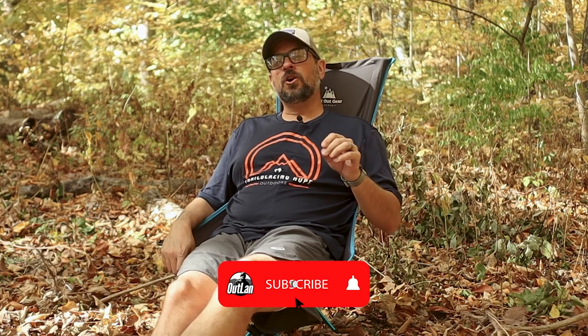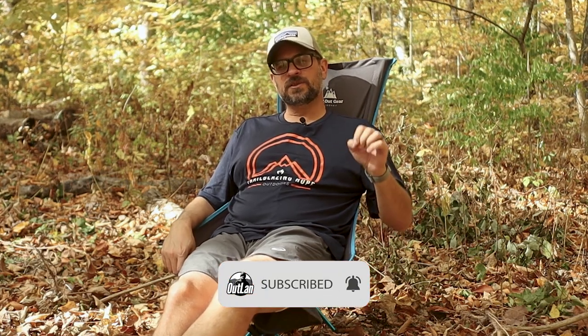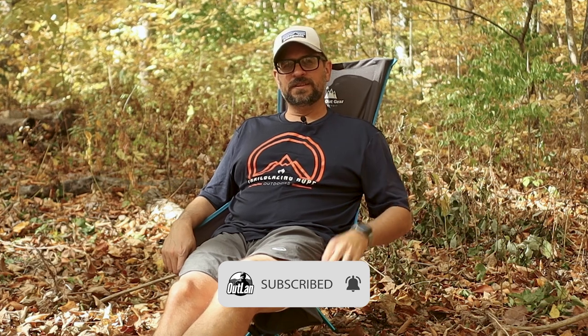That's the Trek Chair from Get Out Gear — coming out very soon, so you'll be able to get your hands on one. I really recommend it. It's a great piece of gear, very innovative, very well thought out, super awesome, and well priced. Thanks so much for watching — be sure to like, share, comment, and subscribe. I'll see you guys in the next video. Take care!